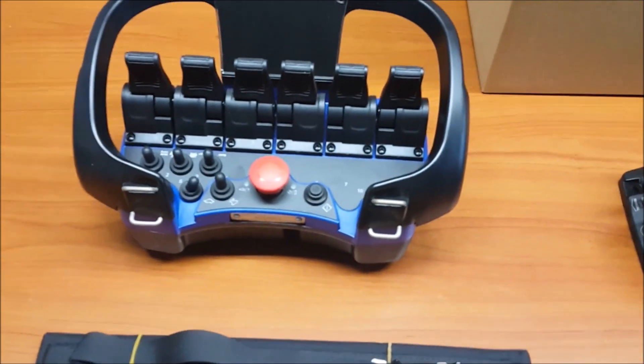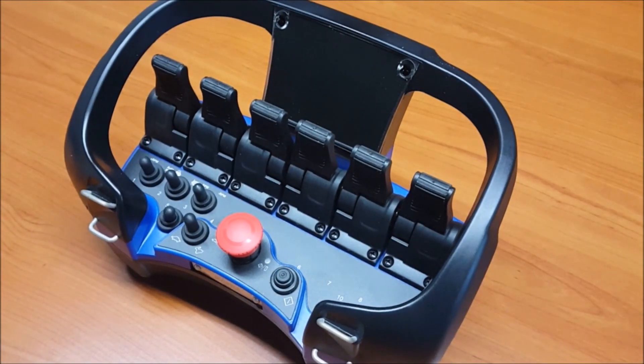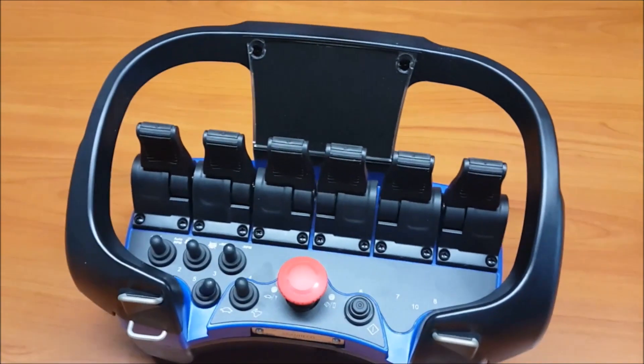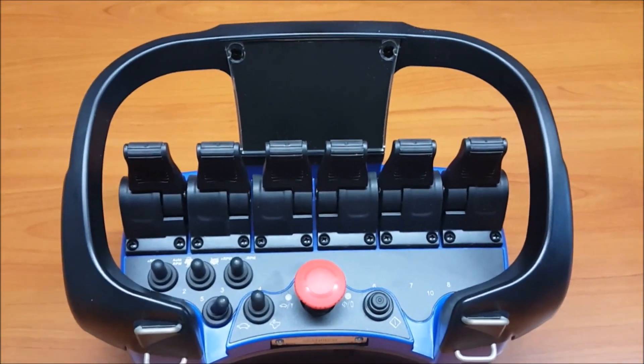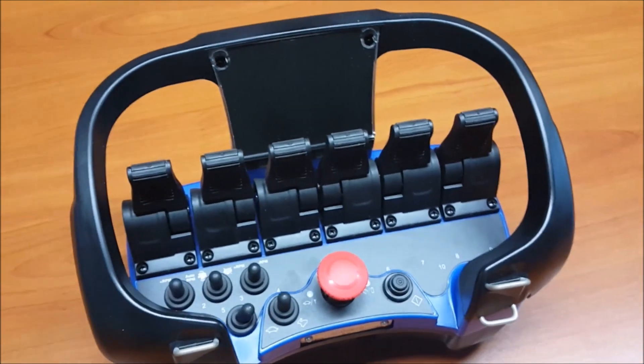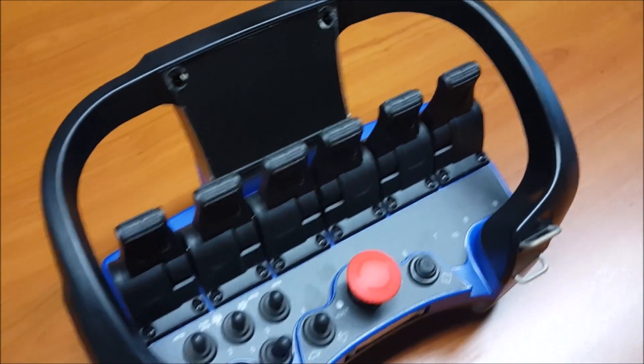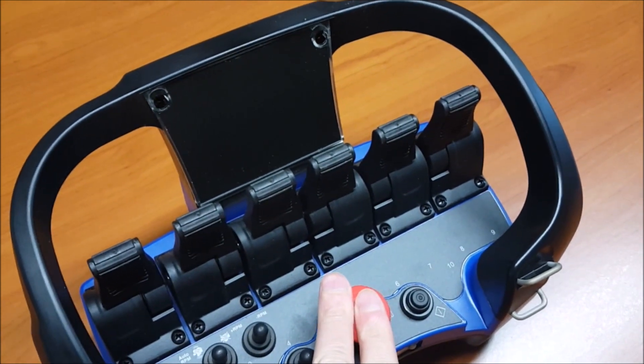Here we have the transmitter. As you can see, this transmitter features six linear levers. Each transmitter is also equipped with on/off switches to command digital functions, and we also have the emergency stop button.